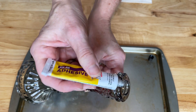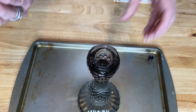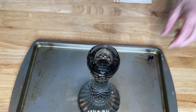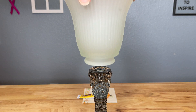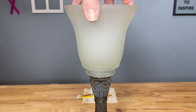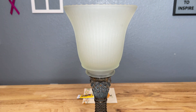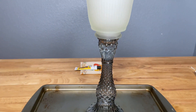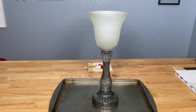Did you know that you can add some Vaseline to the threads of your super glue? This will stop the lid from getting stuck. I carefully placed the lamp shade onto the taper candle holder, making sure that it got nice and centered. I let this one dry completely, and when it comes to super glue, I like to let it dry overnight.